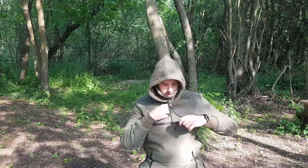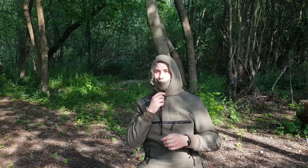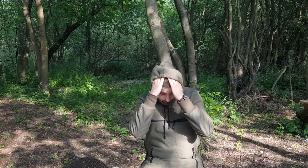Oczywiście mamy ściągacze – możemy sobie wyregulować. I w nocy, w chłodne dni, jeśli będziemy siedzieć w obozowisku, a będzie naprawdę zimno, to taki anorak da nam przede wszystkim duży komfort.